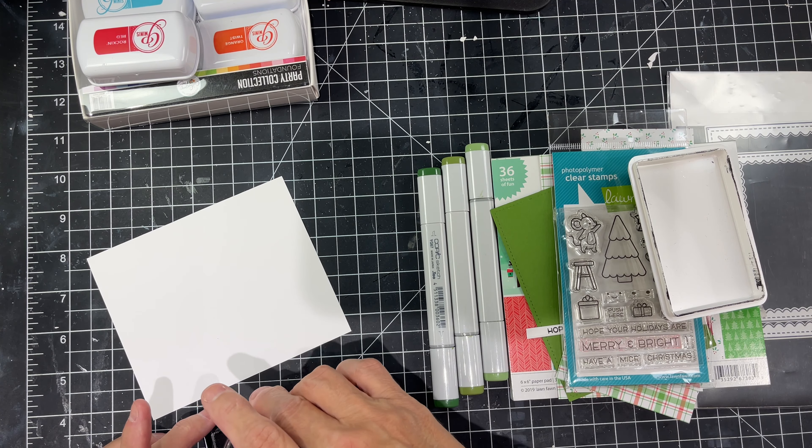I'm using a stamp block and stamping it down and then I'm going to color with the Copic markers. I believe it's G61, G63, and G67. Normally you'll see I start flicking — that's common for me to do.